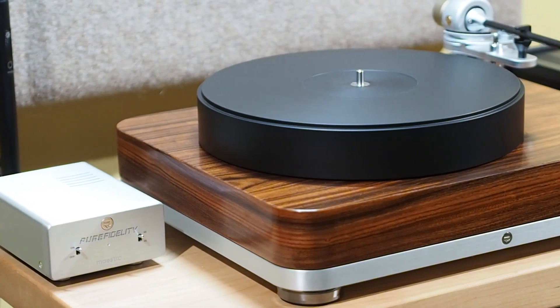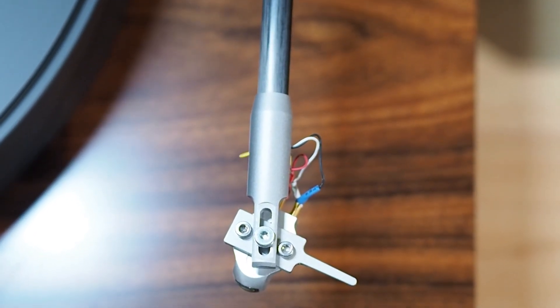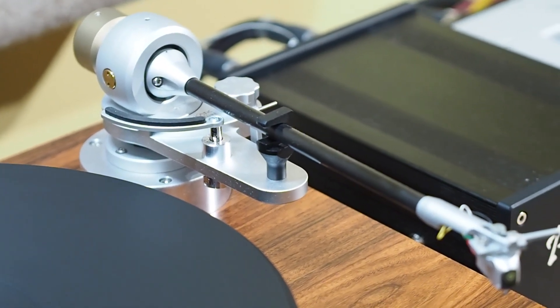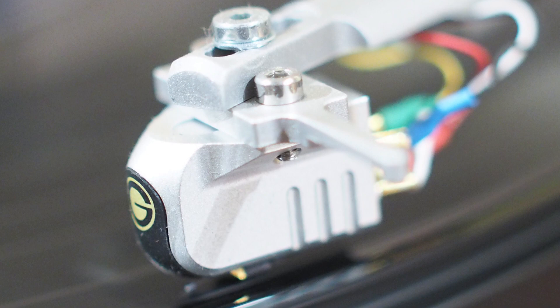The Pure Fidelity Harmony includes an Acoustic Signature TA-2000 Neo arm. When he first started manufacturing these tables, this was the arm he included — now he's using Origin Live arms. This is an earlier one, a turntable I bought used from a local shop here in Portland, Oregon. Mounted to that arm is a Golding Ethos moving coil cartridge, which I believe is Golding's top-of-the-line cartridge.